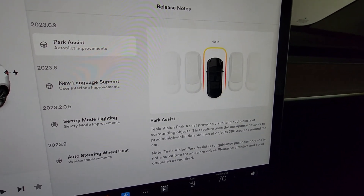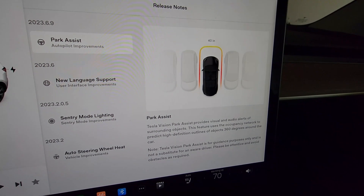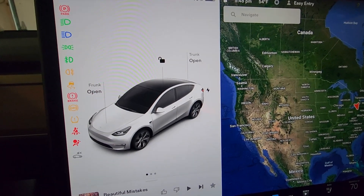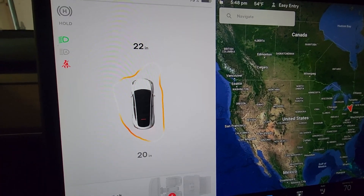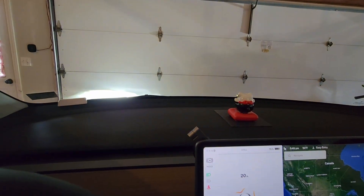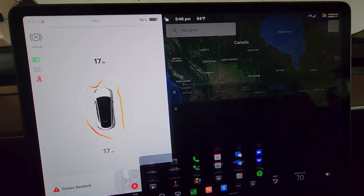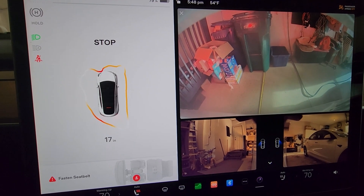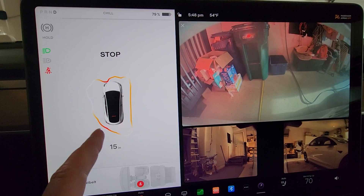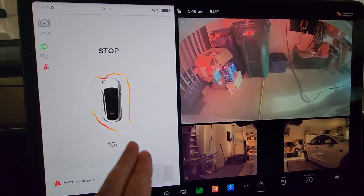Here we go, we got the new park assist without the USS sensors, we're gonna check it out. We'll put it in drive — it's saying we are currently 22 inches from our garage door and 18 inches from the back. You can see it does know there's more stuff over here and less stuff over there.